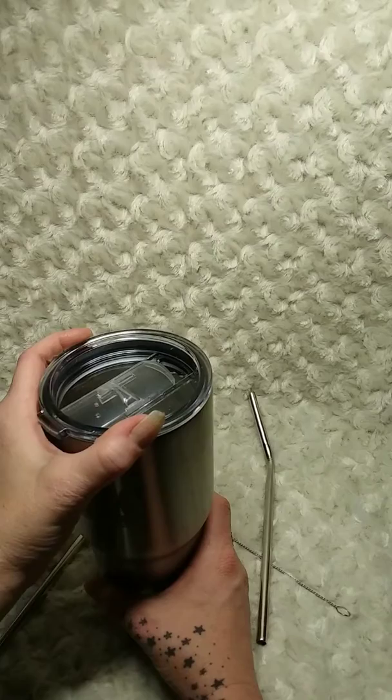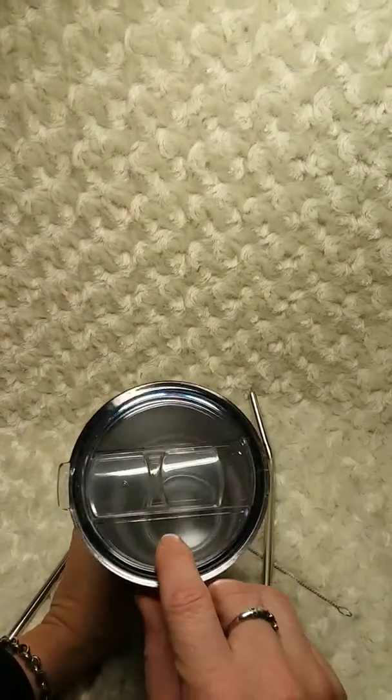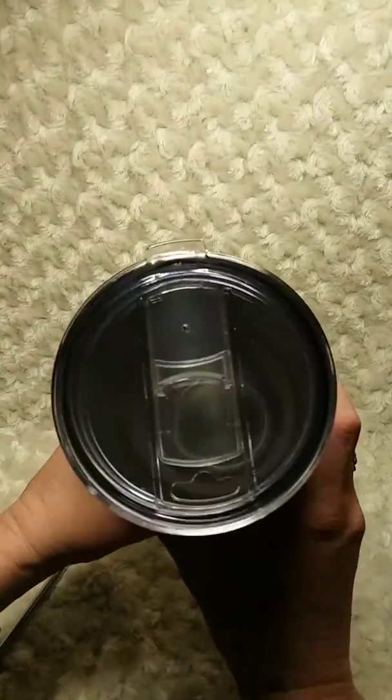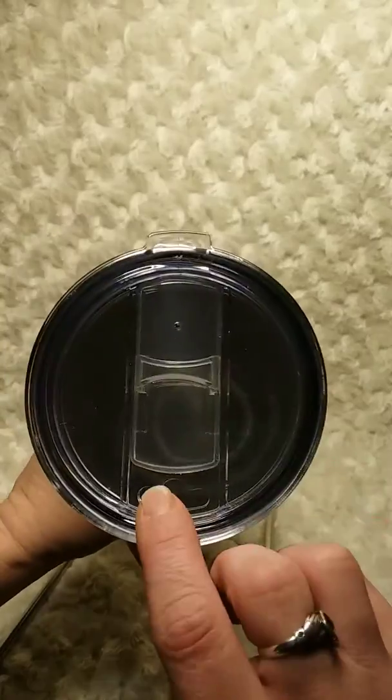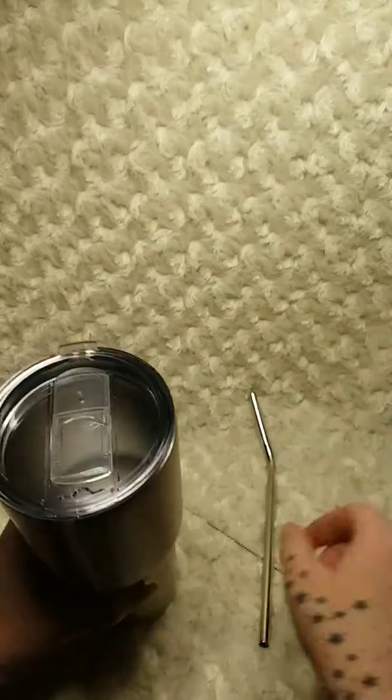The lid goes on nice and smooth because it has a rubber seal. It's perfect for sipping or for straws — the hole is right there — and it has a lock on the lid so you don't have any spills, which is nice.